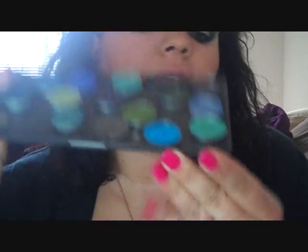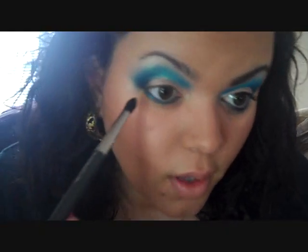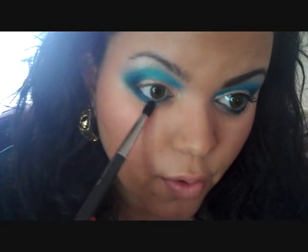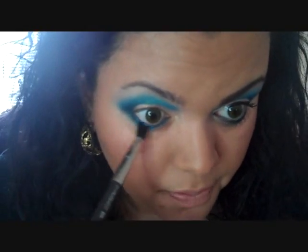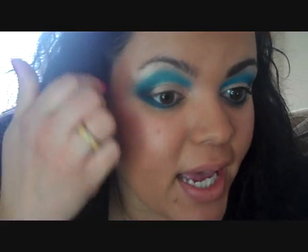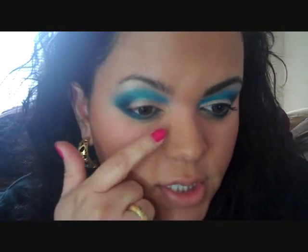To blend that out, I use my Electric Elegant by MAC and my 226 brush. I'm just blending it so that it connects with the top part of my eye, blending it out at the outer corner — not going all the way in because it would just look too much, just the outer two thirds. I know it looks messy right now but I am going to clean it up with a Q-tip. I went in and cleaned up right here; you can use a Q-tip or anything you feel comfortable with to clean up the outer line.